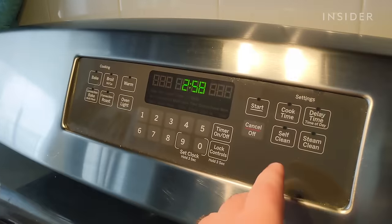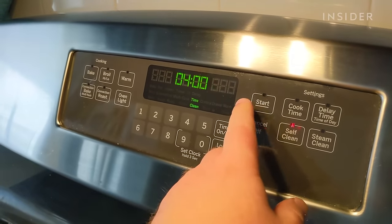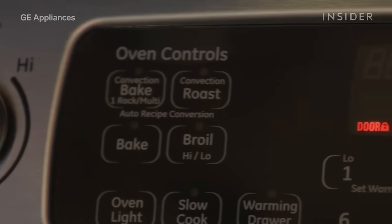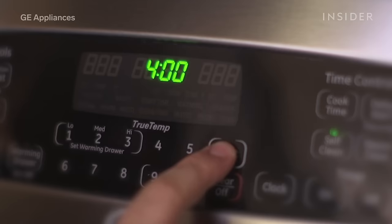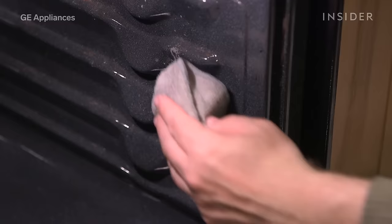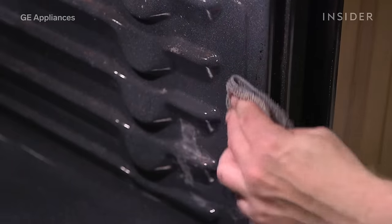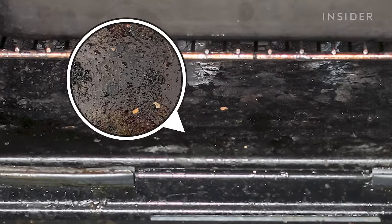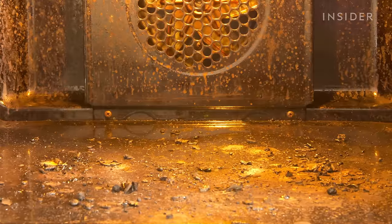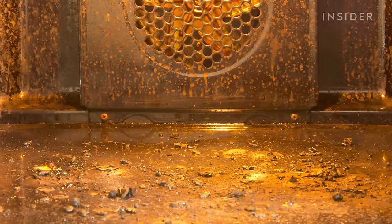If your oven has a self-cleaning feature, as this oven does, that can be a great option — but only if your oven is only slightly dirty. The self-cleaning function will use high temperatures, or sometimes even steam depending on the model, to help incinerate or loosen crust and grease for an easy cleanup. However, if there is too much residue buildup, your oven's self-cleaning feature may not be able to handle it without potential risk of smoking, or worse, causing a fire.